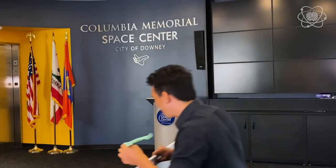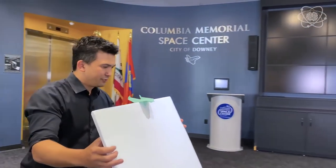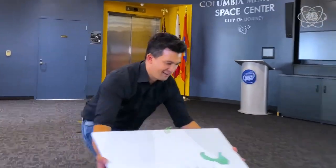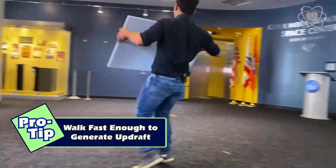Let's get this thing going. Three, two, one. And you can get them to ascend and descend.